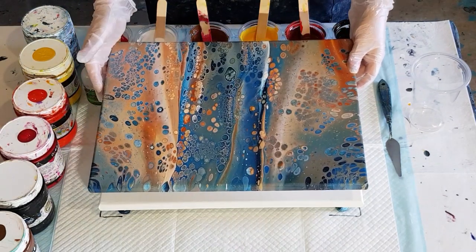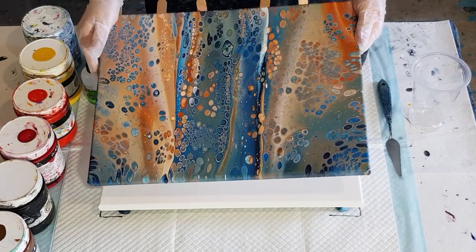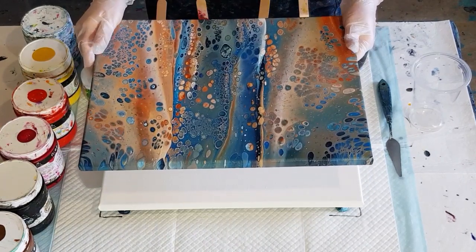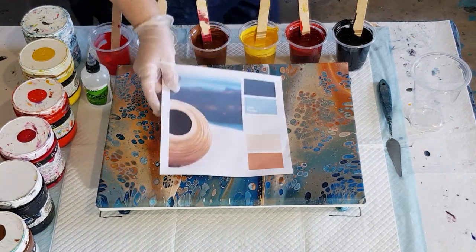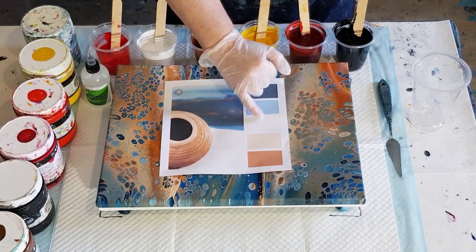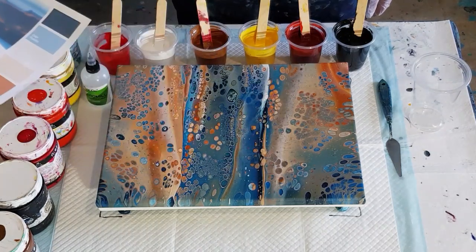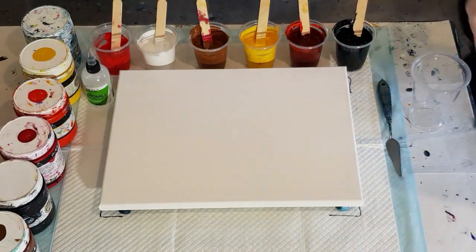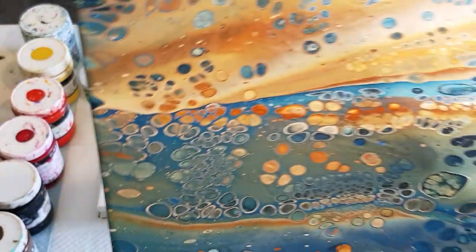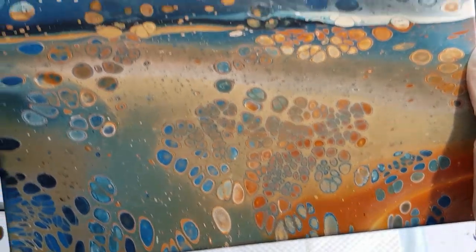Before I get started, I know you guys like to see the finished dry products. This is the painting I did for the Australian acrylic pouring group channel challenge — those beachy colors. I've still got the color sheet: a navy, a light blue, either white or cream, a beige, and then a brownish caramel sort of color. That was my inspiration and my take on that.